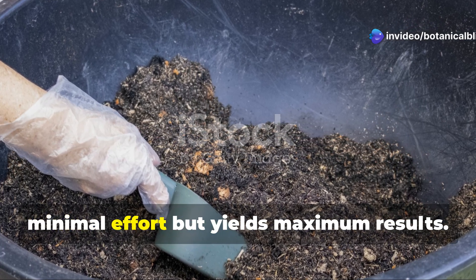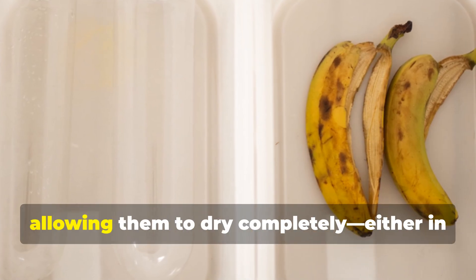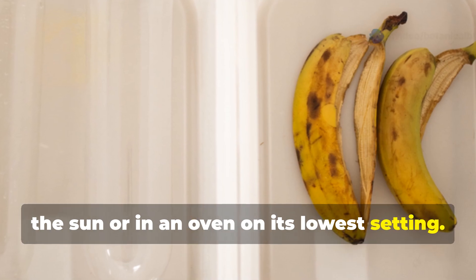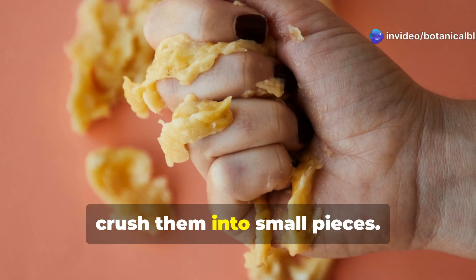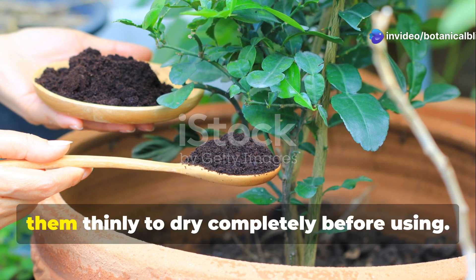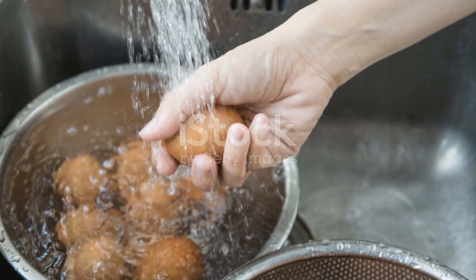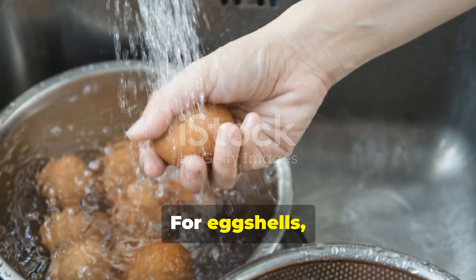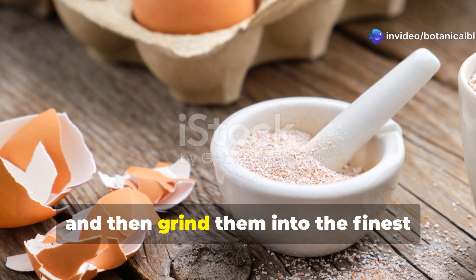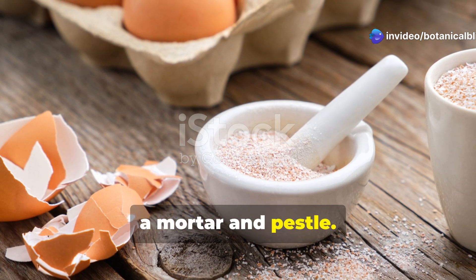Preparing this amendment requires minimal effort but yields maximum results. Start by collecting banana peels and allowing them to dry completely, either in the sun or in an oven on its lowest setting. Once dry, crush them into small pieces. For coffee grounds, simply save your used grounds and spread them thinly to dry completely before using. For eggshells, rinse them thoroughly after use, dry them completely, and then grind them into the finest powder possible using a coffee grinder or a mortar and pestle.